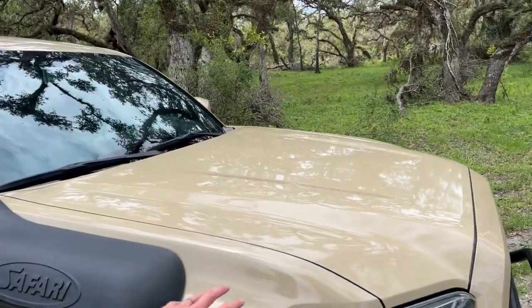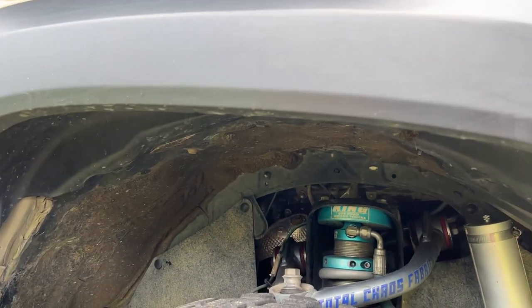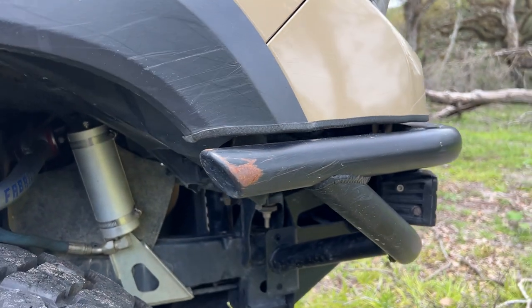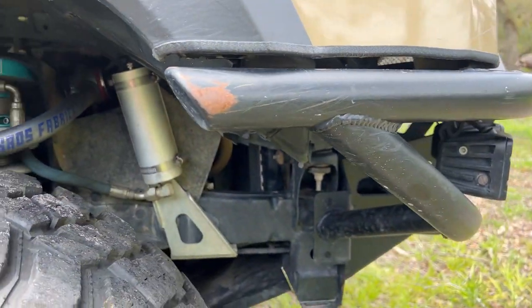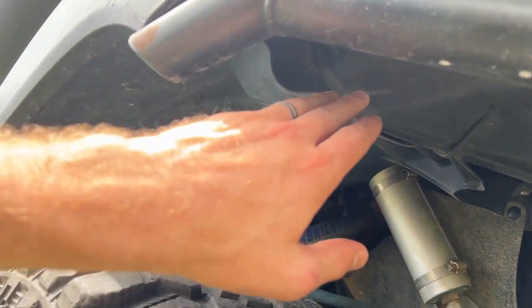The stock intake on the Toyota Tacoma is right behind here, just outside of the engine bay and underneath this fender liner — the wheel liner. With the modifications I've made to my truck I've had to trim some of the fender liner, and with running a high clearance bumper I've also had to trim the liner up here. By doing that it opened up some areas where water and debris can get in.